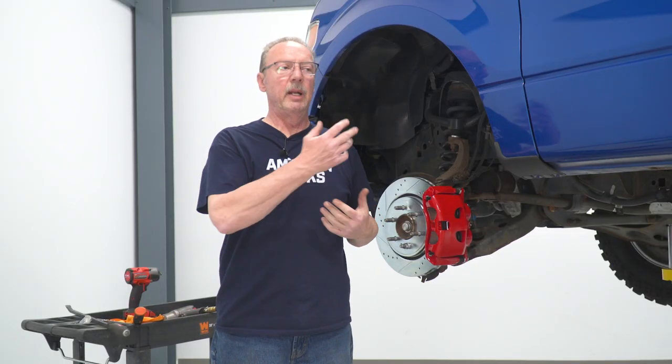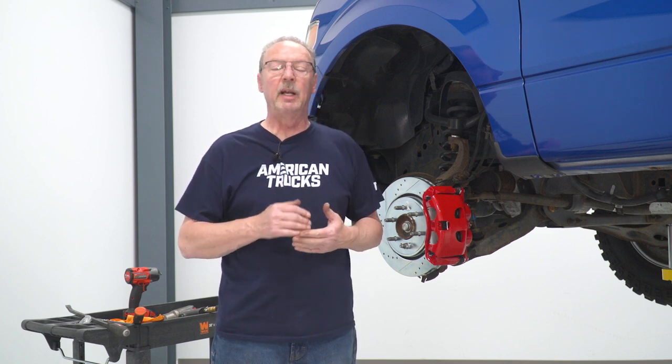Now that we've got the front and rear done on one side, go ahead and repeat those processes for the other side as well. Once you've got both sides done, front and rear, we'll go ahead and bleed the brake system to make sure there's no air in the lines and there's plenty of pressure for the brakes to work.